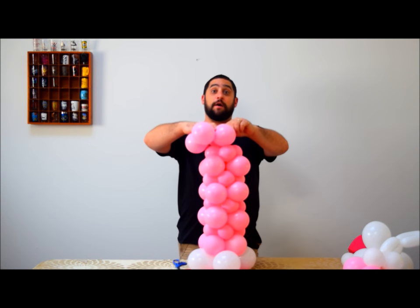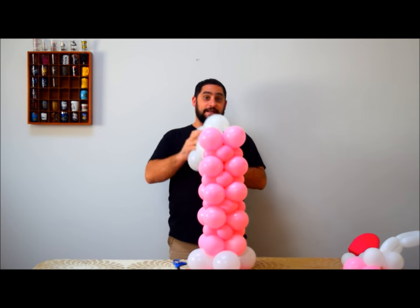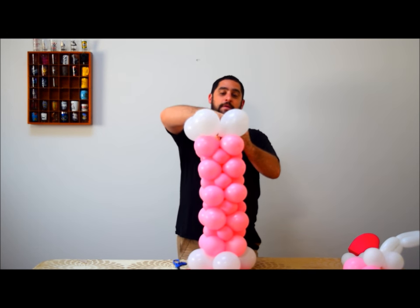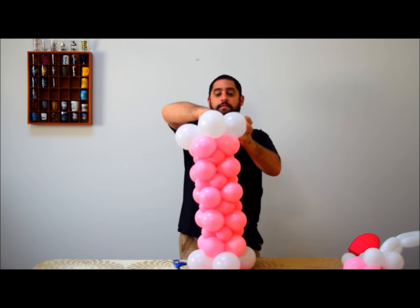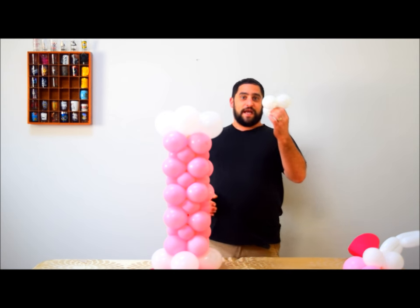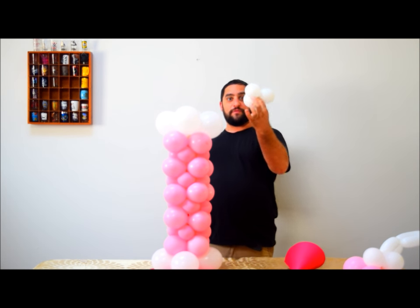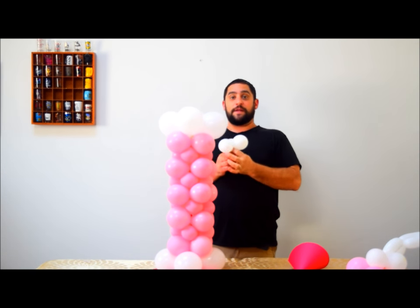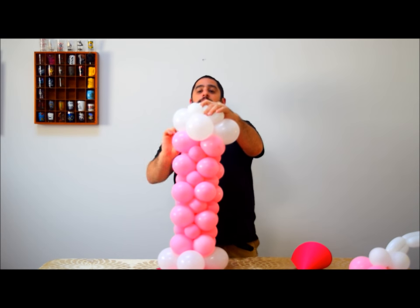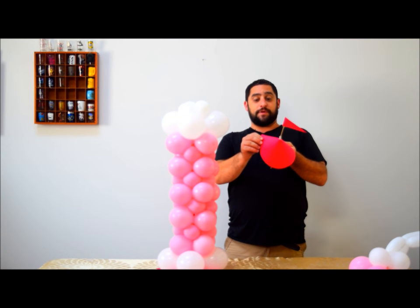Put your last big pink one on, then end it with the same size white balloons — about four to five inches — right on the top. Once you have that, make a tri with three balloons blown up to about one inch, tie them all together, then take that nozzle and wrap it around the quad below. That tri piece is going to help hold the topper on.